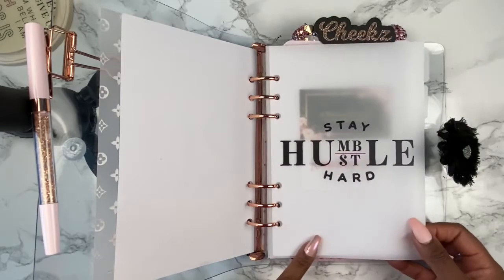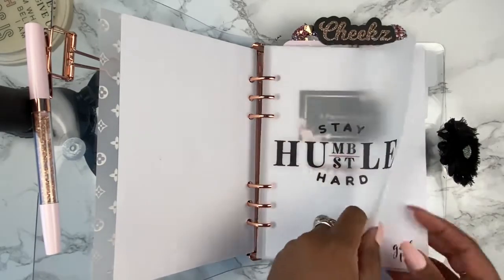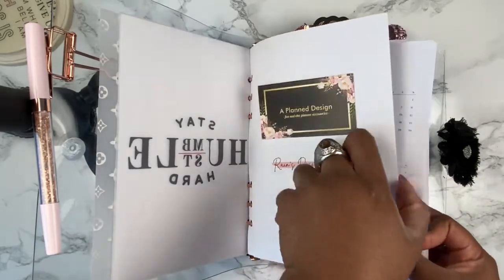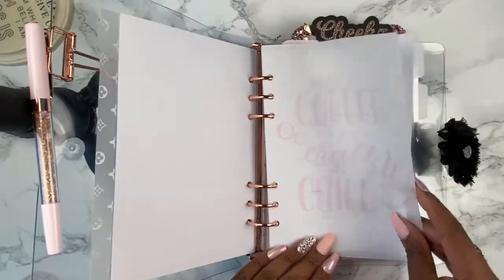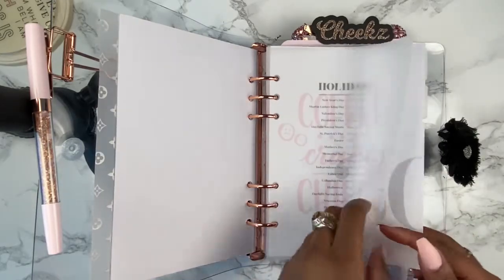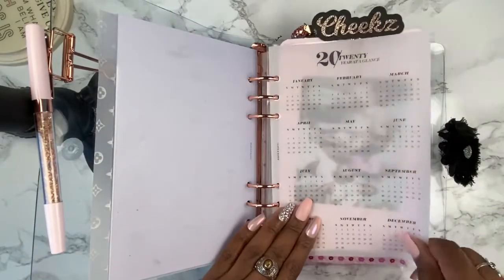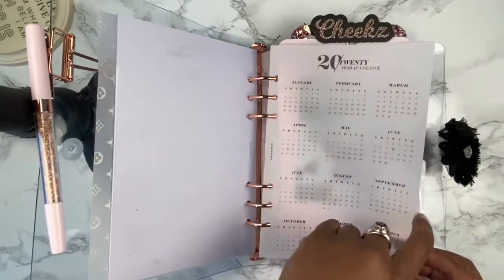I did use inserts from Cloth and Paper. This vellum will be in my shop on Friday, as well as the other ones that have text on them. This one says 'Craft, Coffee, and Chill' and I have it in a nice light pink. This is also from Cloth and Paper, as well as a vellum year-at-a-glance calendar.